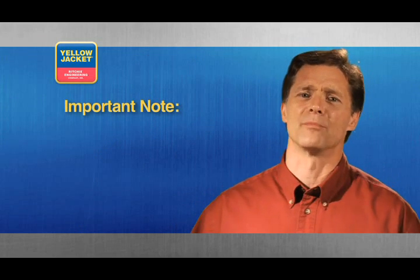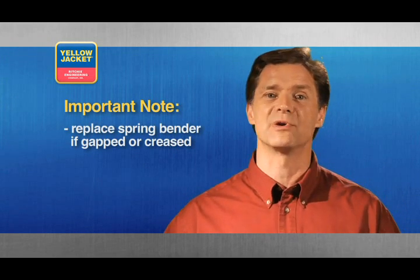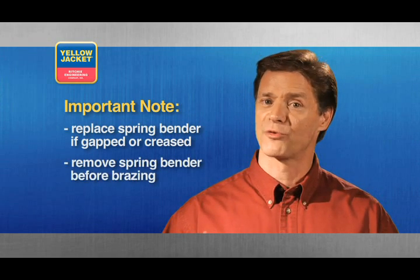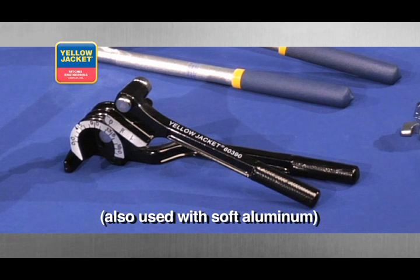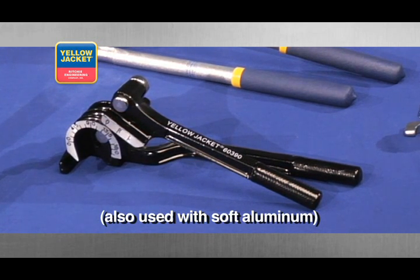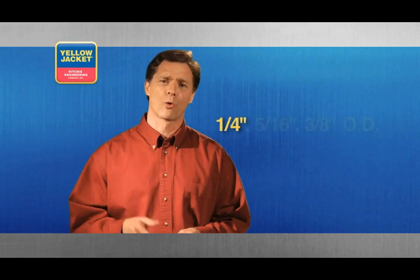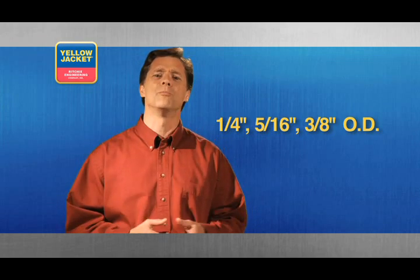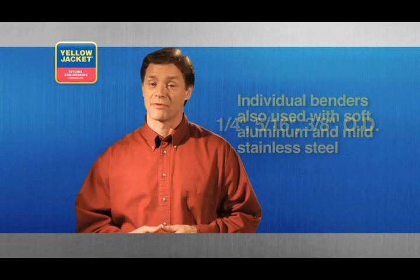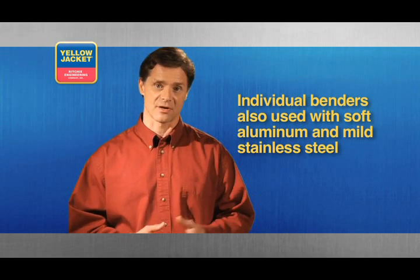If you ever notice compromises in the spring, such as gaps or a crease, the tool must be replaced. And don't forget to remove it before brazing. Next is a full range heavy duty tube bender for making fast bends up to 180 degrees on 1/4, 5/16, and 3/8 inch outside diameters. Although this tool bends multiple diameters, there are individual benders for larger sizes up through 7/8 inch.